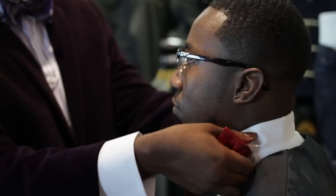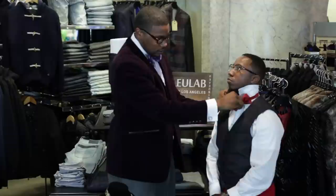Second step: pull up the collar. Third step: apply the bow tie.